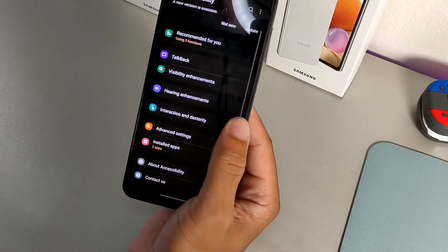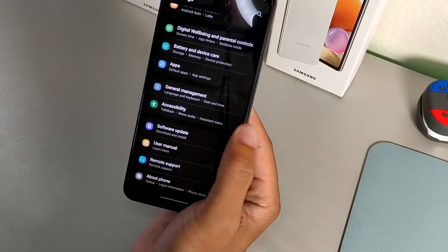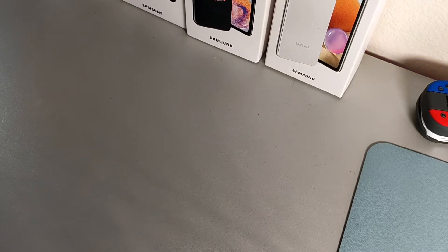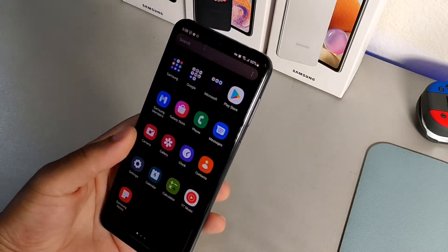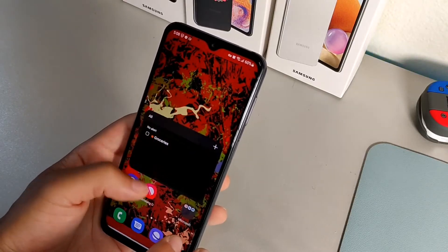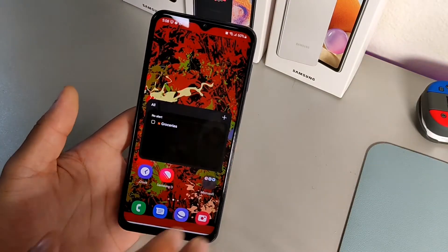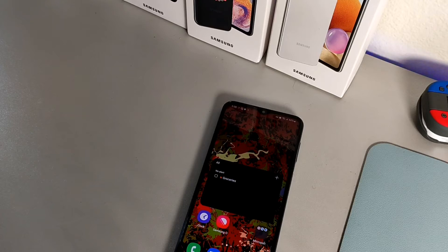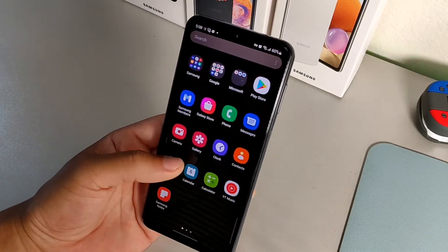Inside Visibility Enhancement, you're going to toggle on the option that says Remove Animations. What that does is make the phone a tad quicker visually. It's also helpful for people who suffer from vertigo or dizziness — if you're sensitive to motion on your screen, removing animations not only makes your phone run quicker when scrolling and going from point A to point B, but it also eliminates that feeling that makes you dizzy.